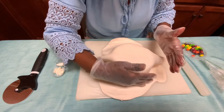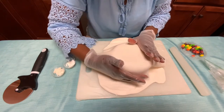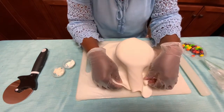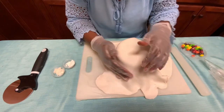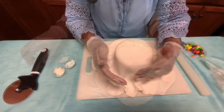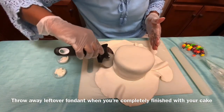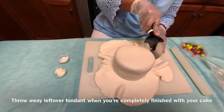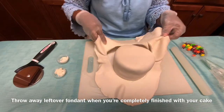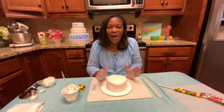Now it's time to get it to stick to the cake. Take the part of your hand and press and turn — and if you get a fold, you're going to fan and press to get the fold out. Using your pizza cutter, cut off the excess fondant. That was the purpose of cleaning around the board, so that you don't get any crumbs on your fondant.